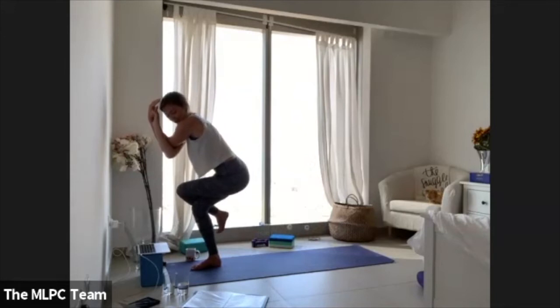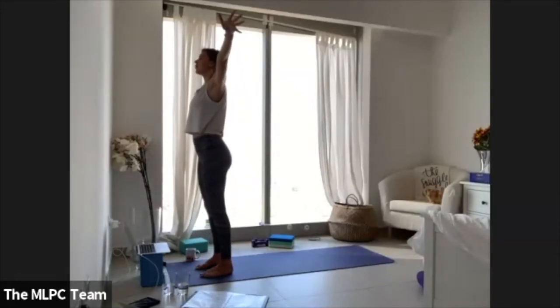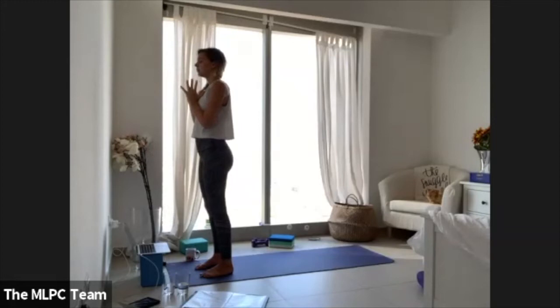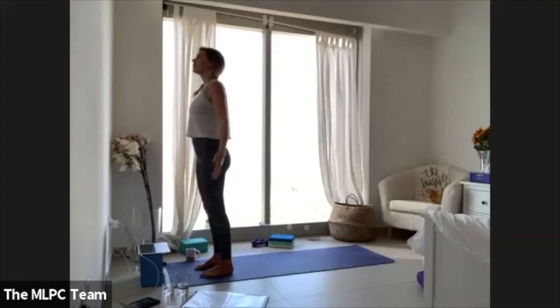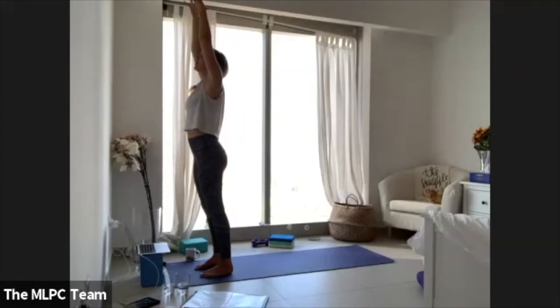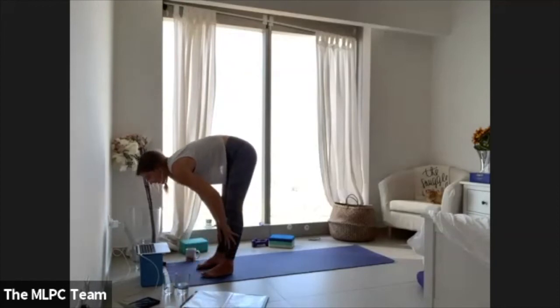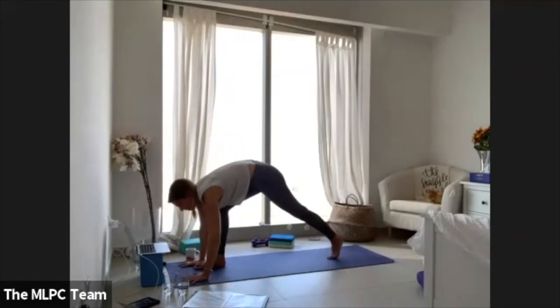Hold for three, two, one — lift everything up firmly, plant through your feet, sweep your arms. Take your palms into your heart center, eyes closed. Deep breaths that you're here now — that's it. Inhale arms up, exhale fold. Inhale halfway lift, exhale lower — plant your palms, make your way back to plank, take a vinyasa.